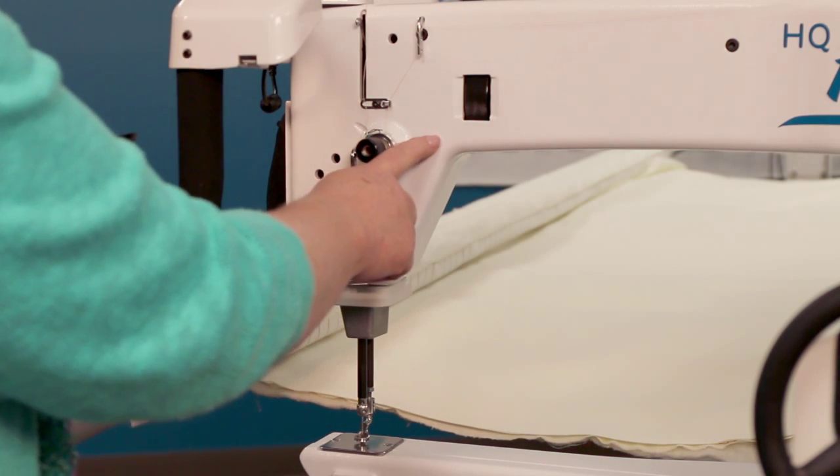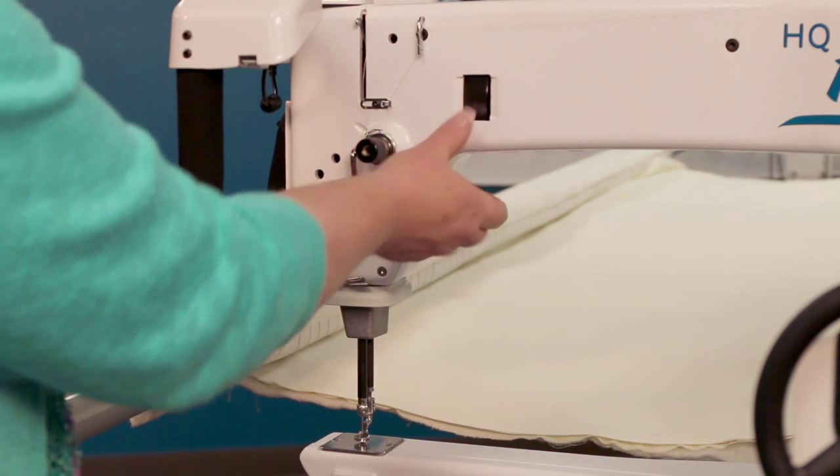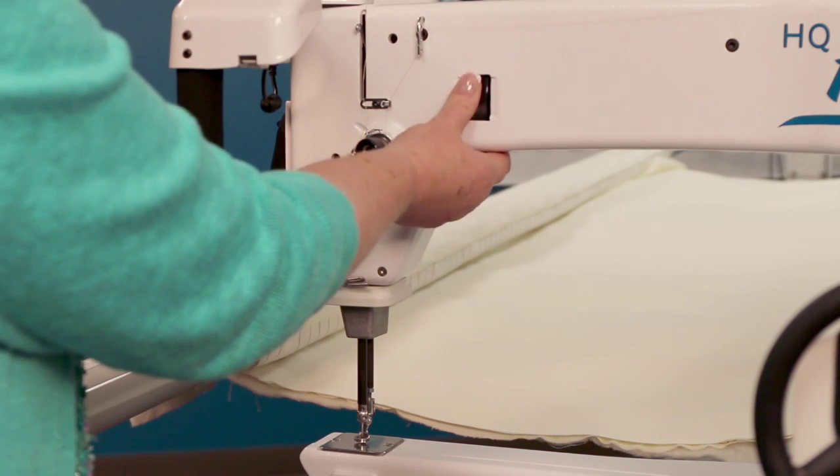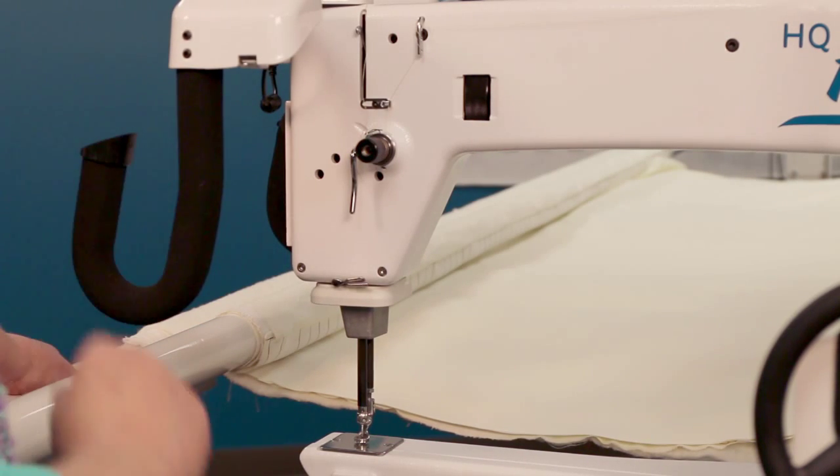If you have a thread lock, you always want to turn off your machine. I would recommend that you not use this front hand wheel to break that thread lock — go to the rear hand wheel and use that rear hand wheel to break the thread.